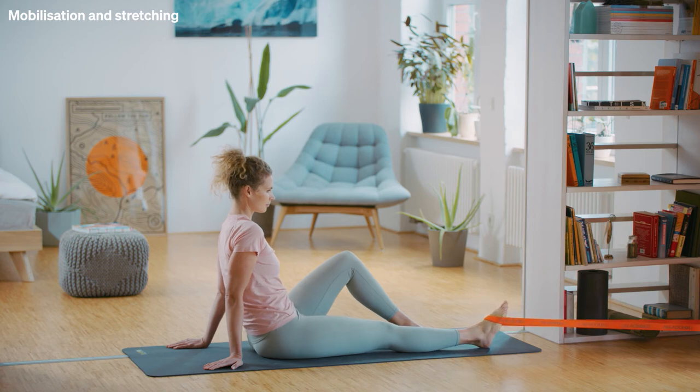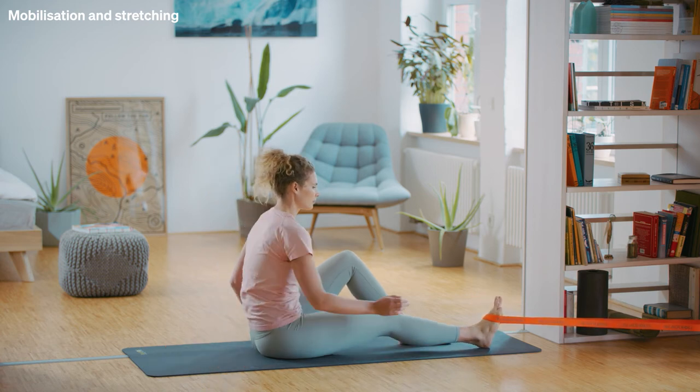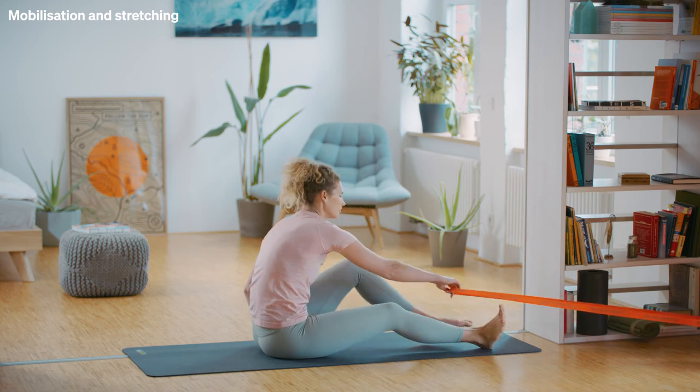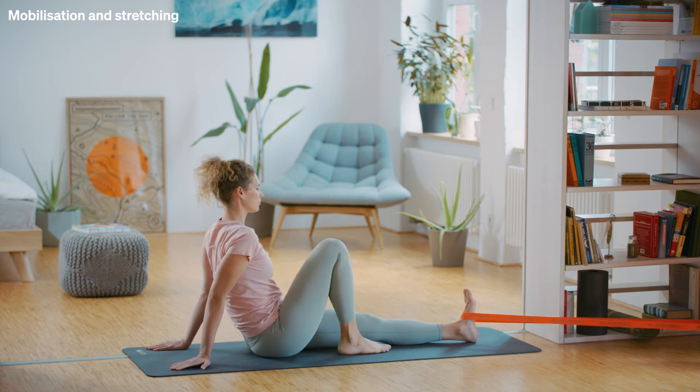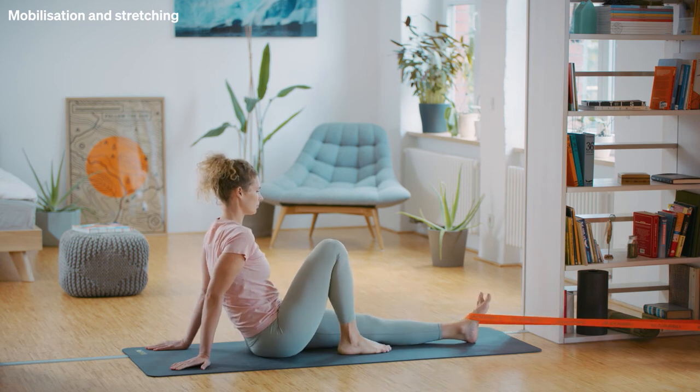Switch sides. Put the band around the tip of your left foot. Move your ankle so that the tip of your foot alternately points toward and away from you. Make sure that your movements are controlled and slow.